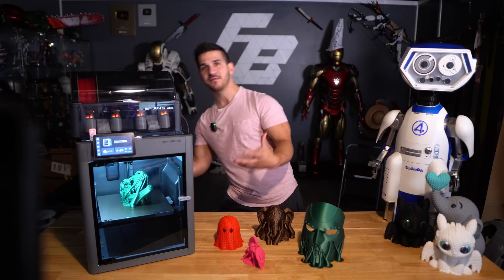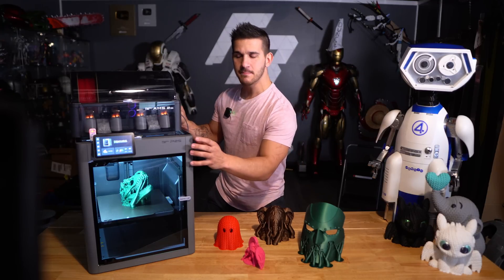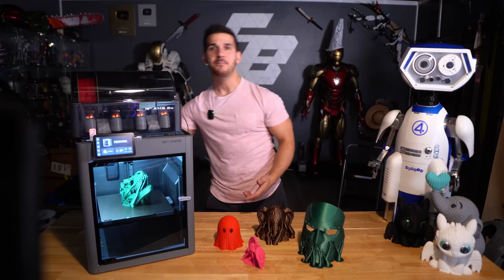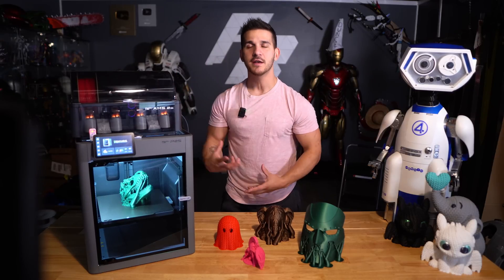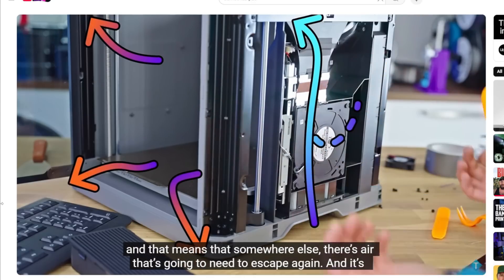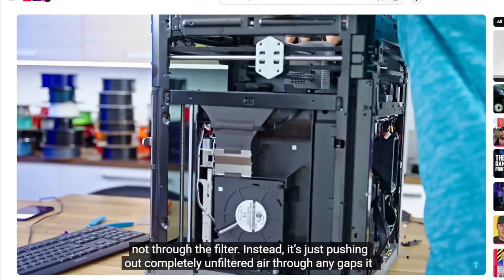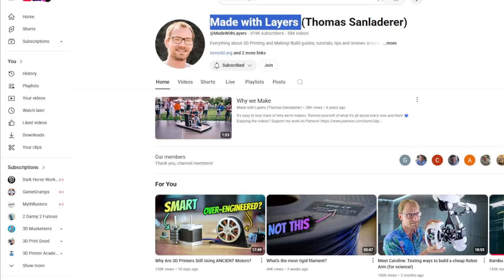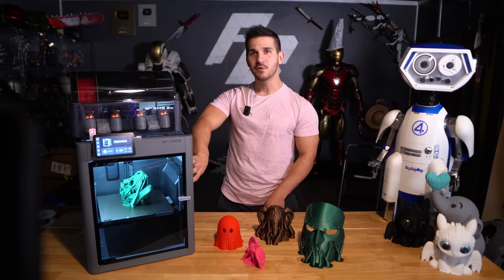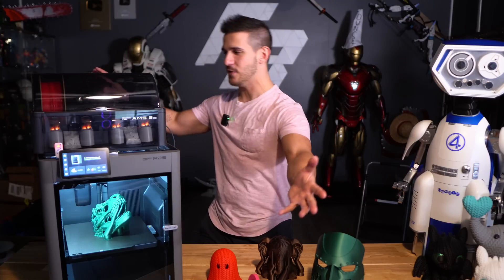However, there is an issue with airflow — there's no exhaust fan and no outlet to route air out. So as it pulls air in, all the fumes get pushed out through the cracks and gaps in the door and vents. There's actually a channel called Made With Layers — I'll link it — who deconstructs the entire exhaust system around the eight-minute mark and even has a fix using a hole saw and a PC exhaust fan.